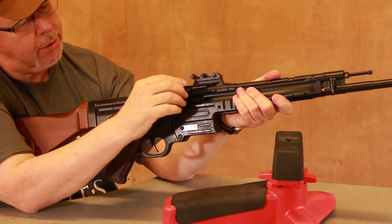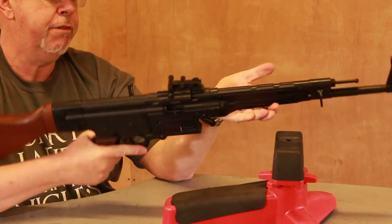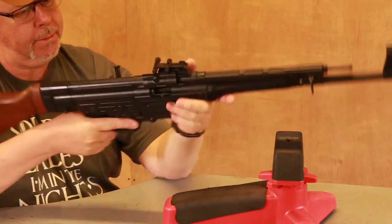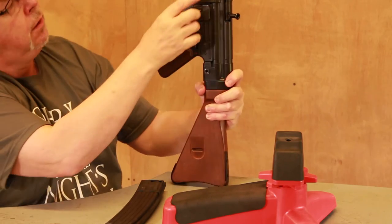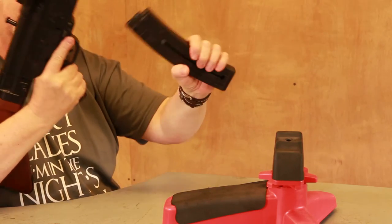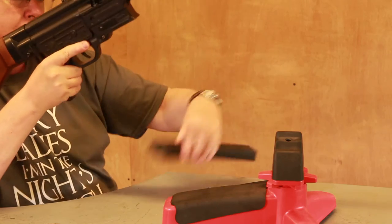It also has things like an ejection port cover, which we all know from the M16 AR-15 — they installed it first. The magazine is quite nice; you've got a button like on the MP40. The magazine goes in easy to find and easy to take out.